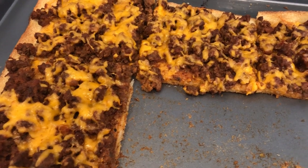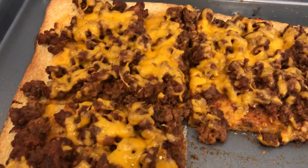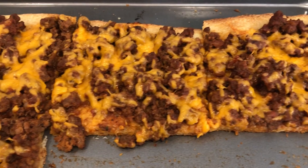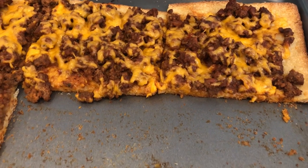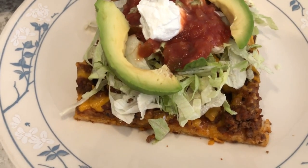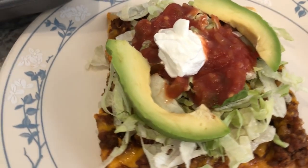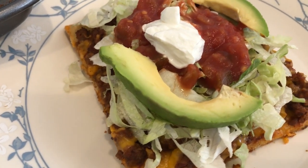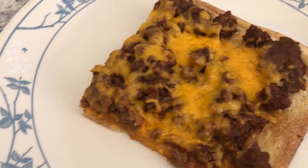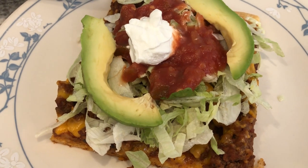Here is the taco pizza — I ended up baking it for about 13 minutes. You can see it got a little dark around the edges. Normally I use parchment paper; I didn't today, but I would definitely suggest using parchment paper because it did stick to the bottom of my pan even though it is non-stick. This is Howard's plate — he dressed his up with lettuce, sour cream, salsa, and avocados. I kept mine plain since I'm not big into toppings. It is tasty and I would definitely make it again.